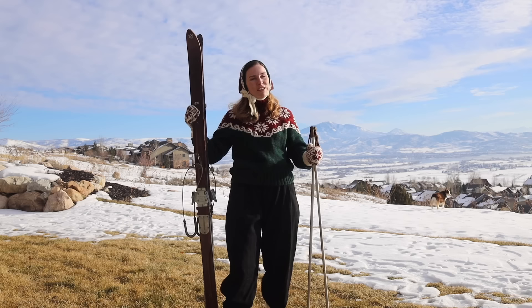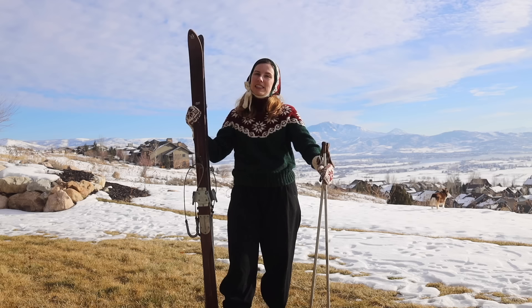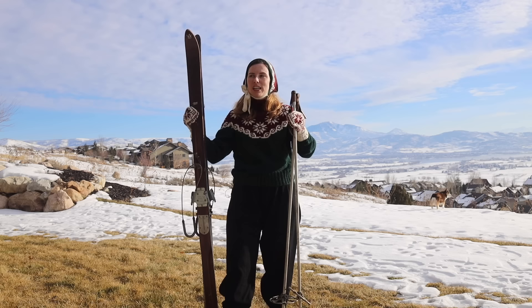But before we dive into that, let me take you back a few days ago to when I finished off this sweater with the sleeves, because a few of you had questions on how I changed my knit-flat sleeves to be knit in the round. So let's go to that right now.